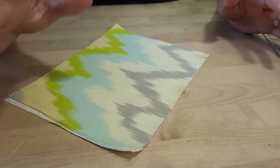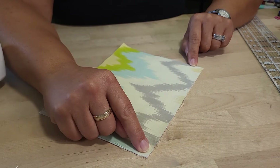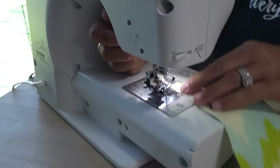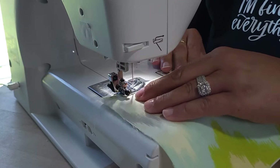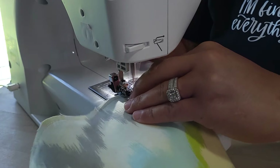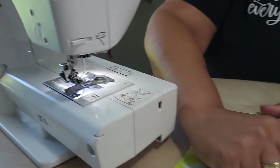Right now we're going to sew on the outside. If your seam allowance is half an inch, we want to sew half of that — which is going to be a quarter of an inch. So let's go ahead and sew straight down.